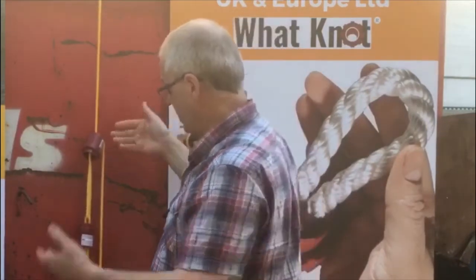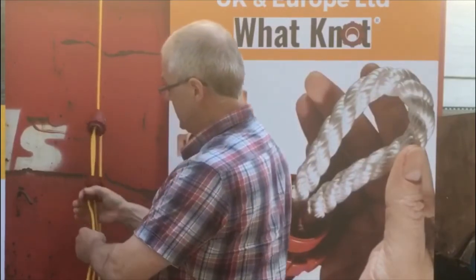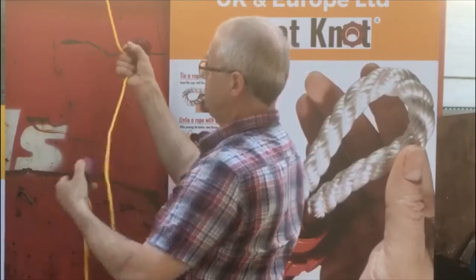It's locked off. Loads of tension in the rope, tying something down really, really well. To undo it — simple — press the button and twist. Undone. Press the button and twist and it's undone. And then you've got all clean rope, do whatever you want with it.